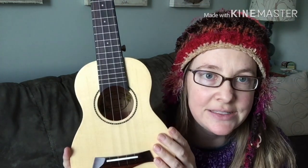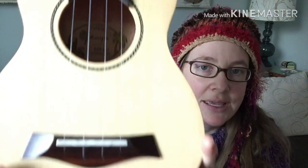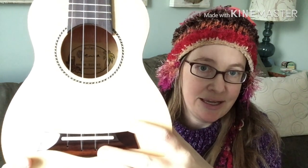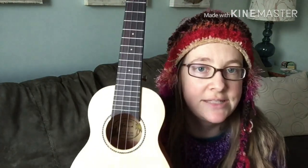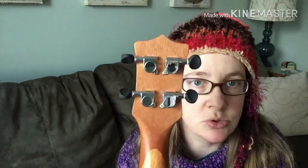Here's what came in the mail. It is all laminate, of course, at $35. The top is Engelman spruce, the back and sides are African mahogany, and I'm assuming the neck is mahogany as well. It's got a maple inlay around the sound hole, and the nut and saddle are ox bone. The bridge and fingerboard are rosewood. It's got sealed geared tuners which have been working out just fine.